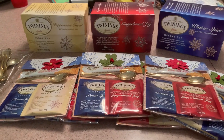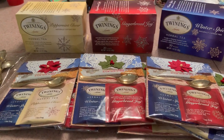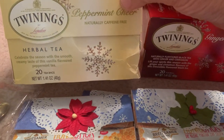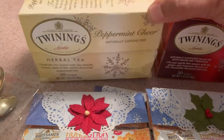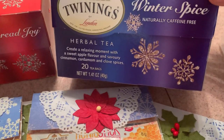Let me get started showing you the products I used to make them. For the teas, I ordered these Twinings teas, and there are three different flavors that I bought from Amazon. This is Peppermint Cheer, this one is Gingerbread Joy, and this one is Winter Spice.